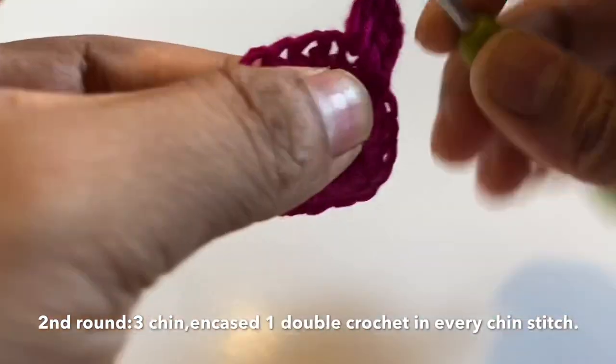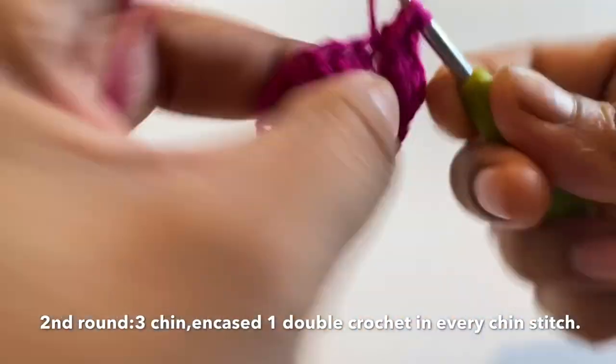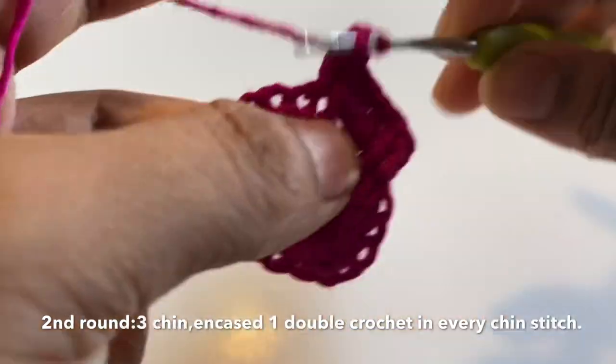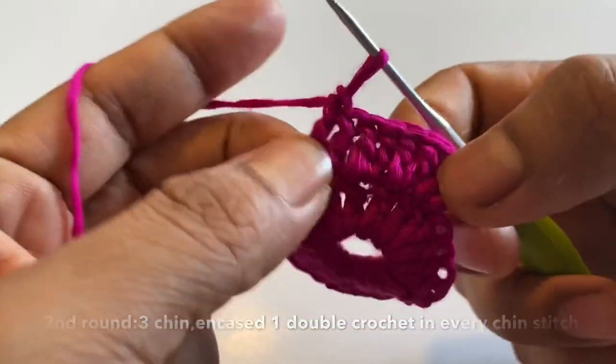So this is how I will increase. In each stitch I will make 2 double crochets. I will continue with double crochet. So you can see I am going around increasing in this manner.